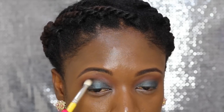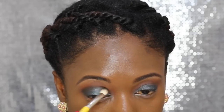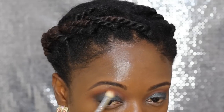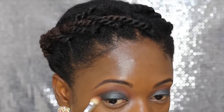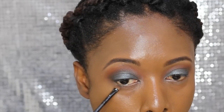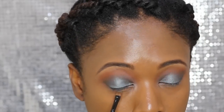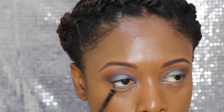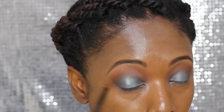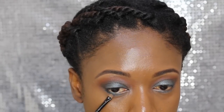I reapply the black eyeshadow on my crease to deepen it more and achieve a smoky look, then blend again. I apply the same foil eyeshadow from the lid onto the bottom lash line, and then apply a black eyeshadow at the outer corner of my lower lash line.